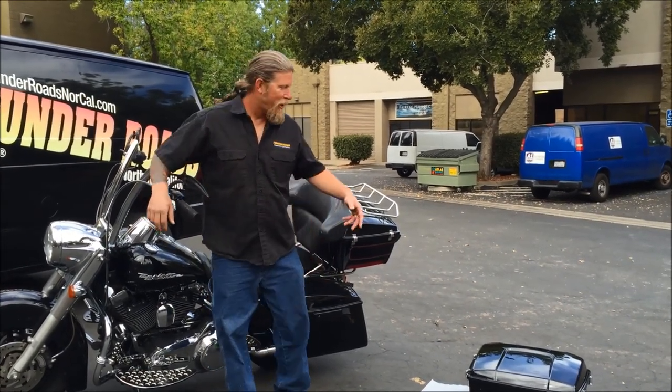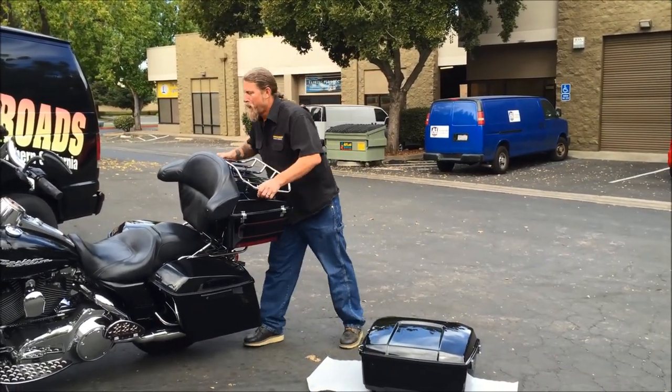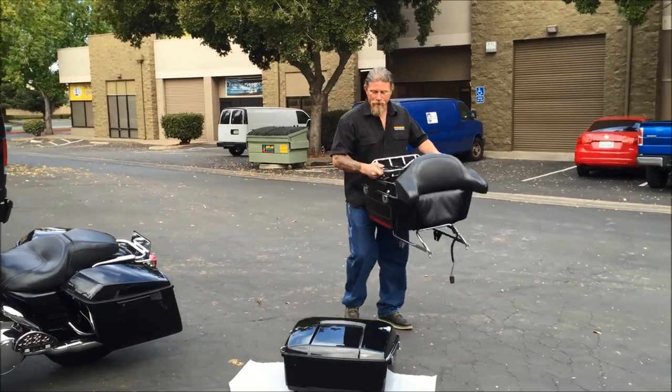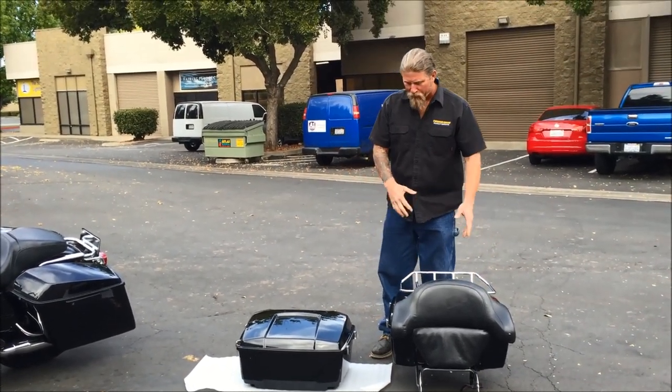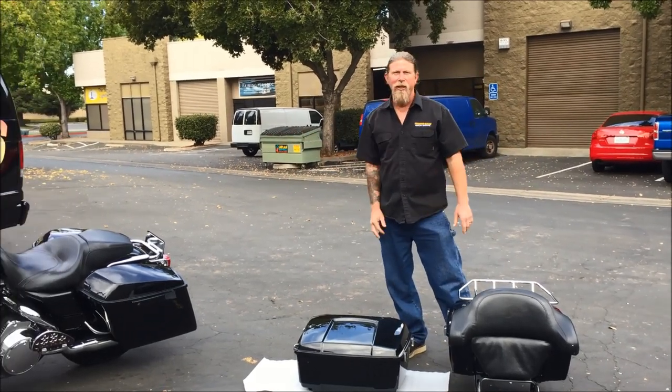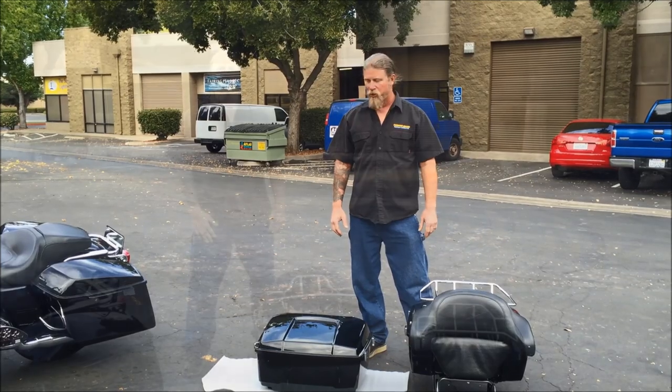So with that being said, I'll pull the factory trunk off and we'll get this thing started. When we're done with this setup, we're going to swap out the hardware and it will attach to the bike exactly the way the factory trunk attached to the bike originally.